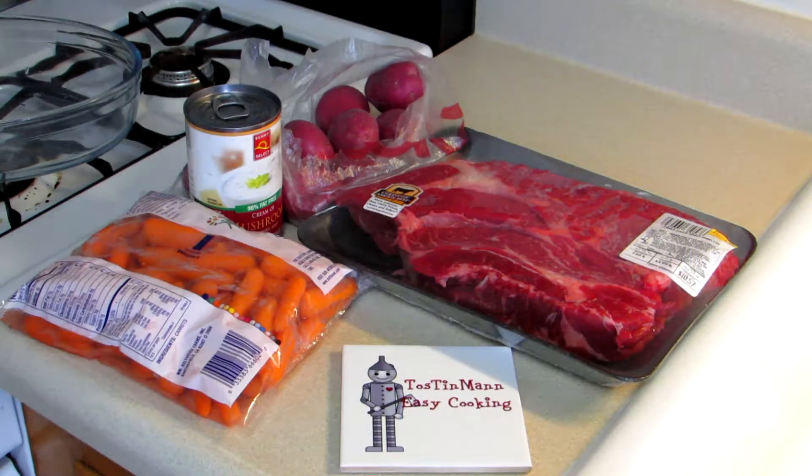Hey everybody, Tin Man here. Welcome to my easy cooking channel. Today I'm going to try to cook a pot roast in my toaster oven.